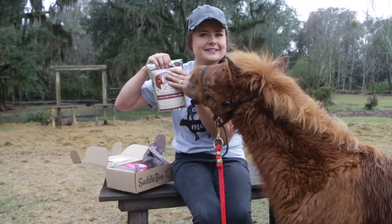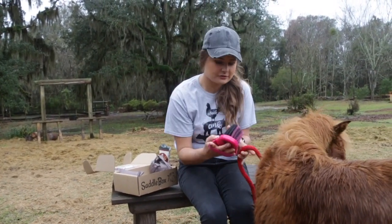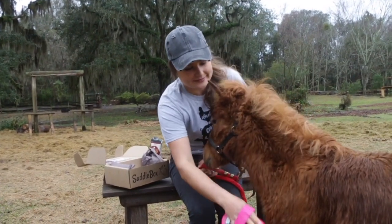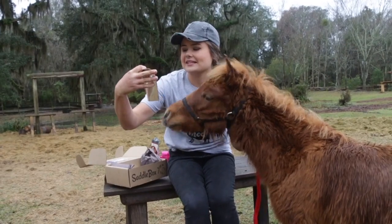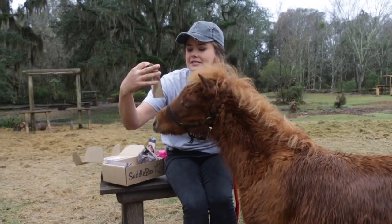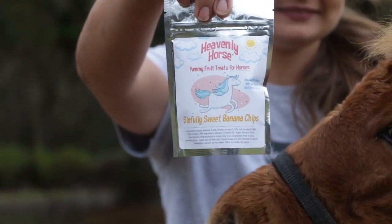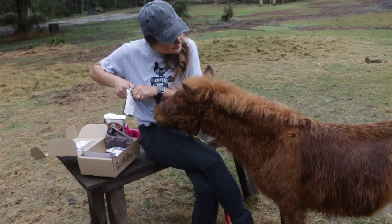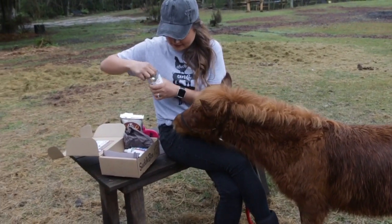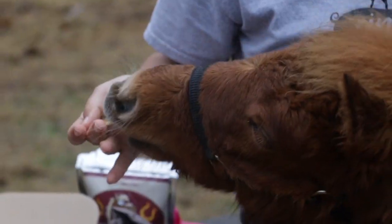The next thing in the box is this soft-bristled brush — it's going to be super nice for the summer when his coat's not as long. And we have some yummy fruit treats for horses, simply sweet banana chips. He is so excited!